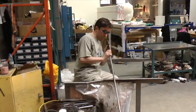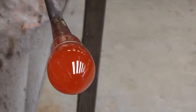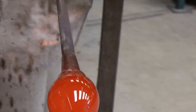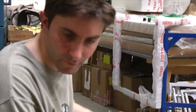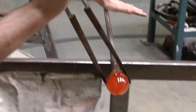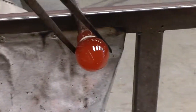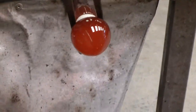Once the glass has been shaped, air is introduced into the tube by a method called thumbing. This allows the bubble to begin to expand nice and evenly. Next, a score line is introduced into the neck of the bubble using metal prong-like tools called jacks.